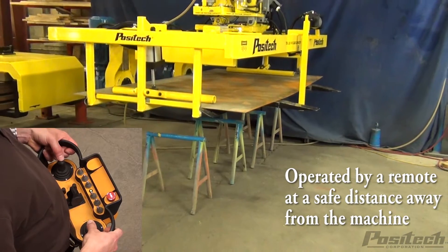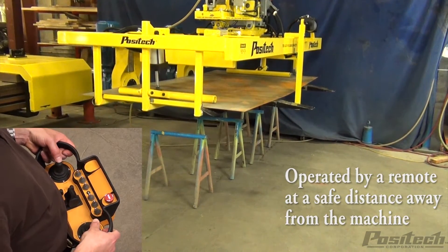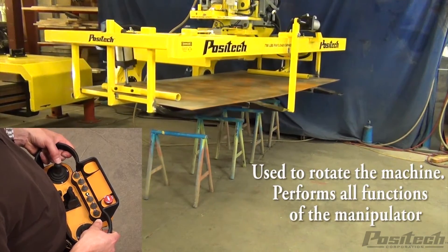A handheld remote keeps the operator at a safe distance and is used to move the manipulator through the work cell and perform all of the machine functions.